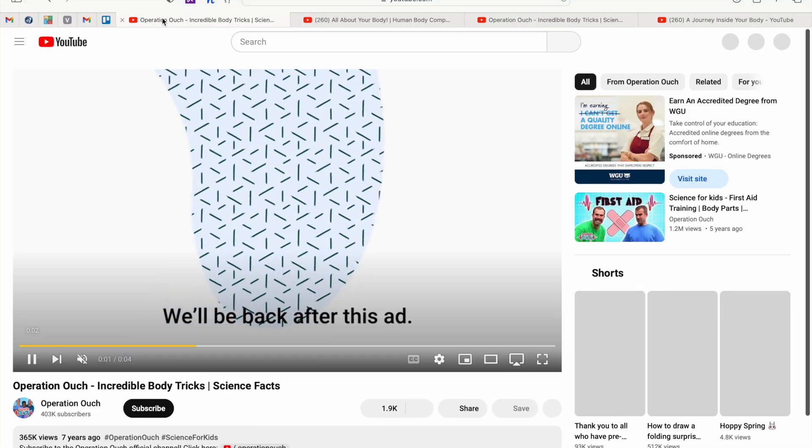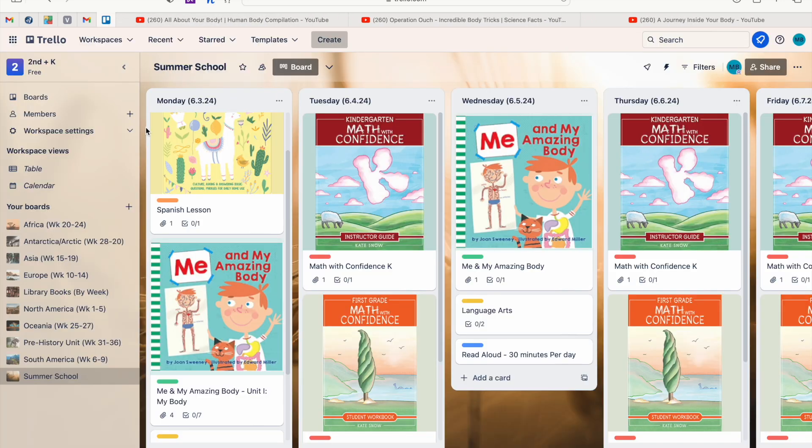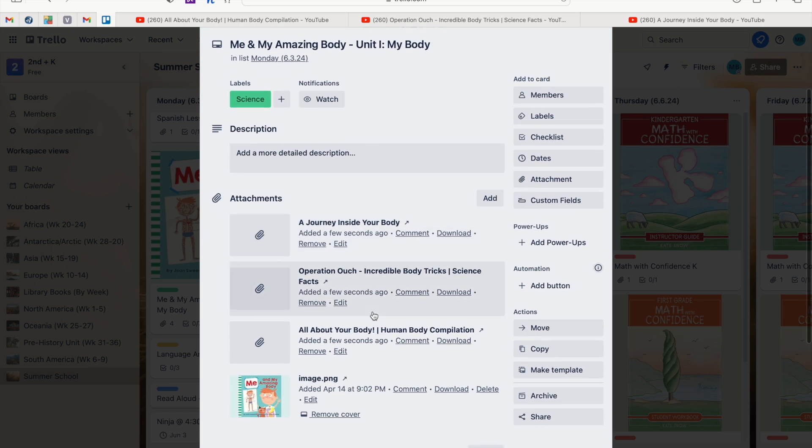If you click on a link, it takes you directly to the video and starts playing it. Since Trello has a mobile app, I pull Trello up on my iPad, navigate to Monday's lesson — for example, 'Me and My Amazing Body, Unit One: My Body' — and play the videos directly for the girls to watch. If you have a TV you can cast to, that works great too for a bigger screen.